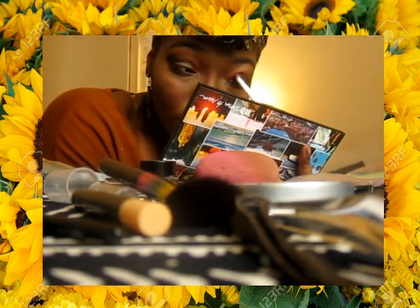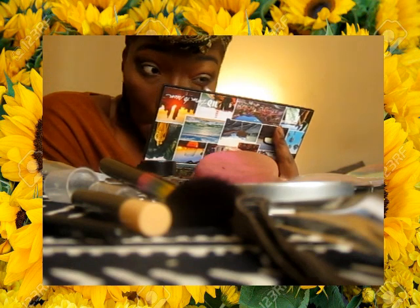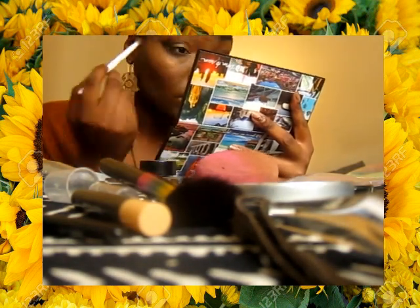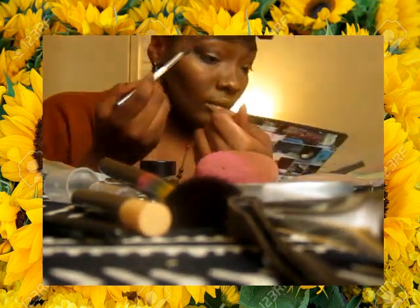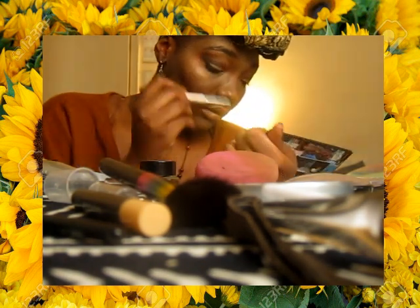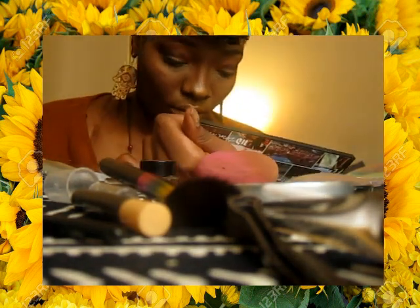I also go in with the color Good As Gone and blend those together, then also with the color Jet, which is the black of the palette — just because I'm darker toned. I don't use a lot, so I just keep blending it out. Then I go back in with the Baja on the outer corners to give it that gradient look. I've been really loving that blown out, editorial look — it's just elegant and glam to me.